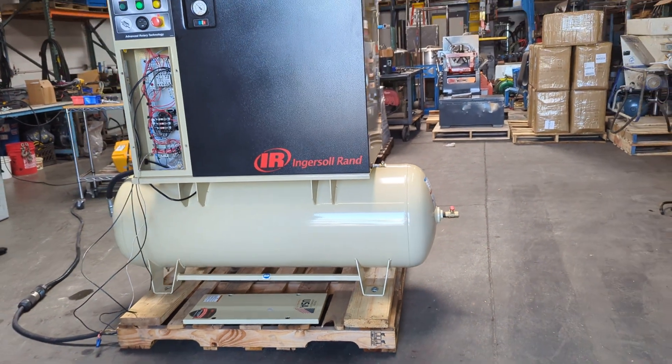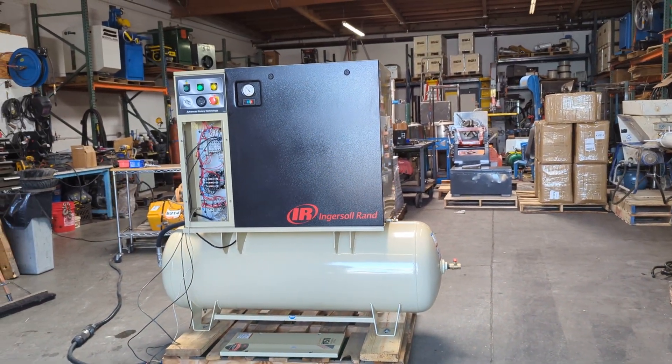That is the Ingersoll Rand 10 horsepower rotary screw air compressor.